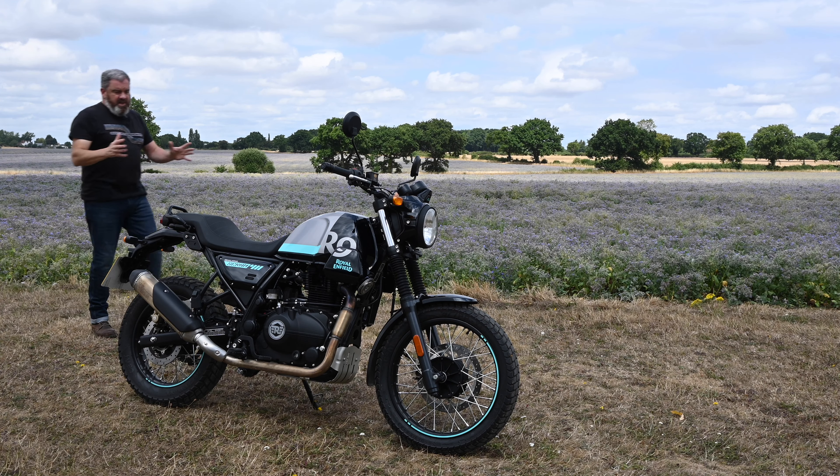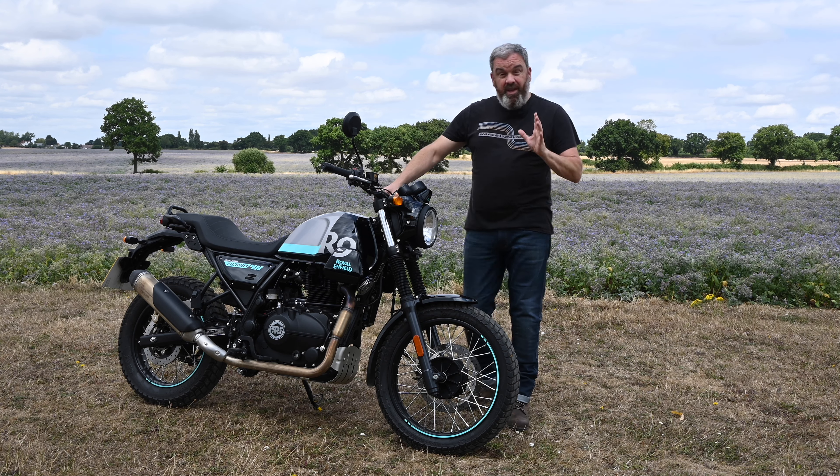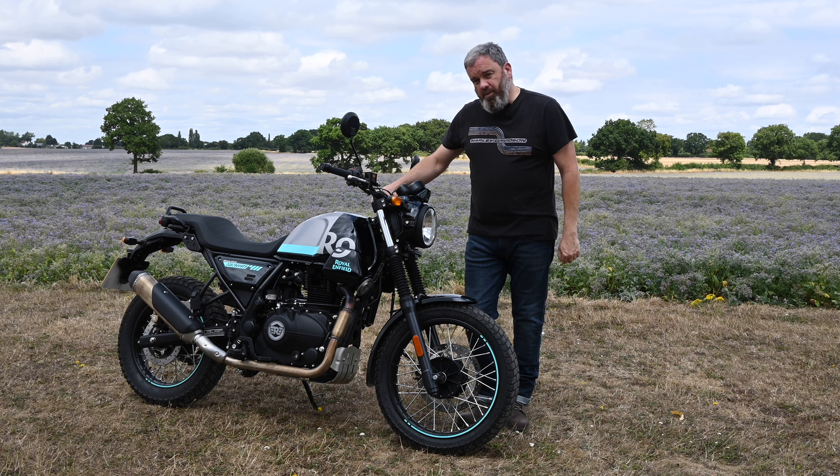The Scram 411 is a much more stripped-down, urban take on the much-loved Himalayan. So what does this sub-£5,000 power machine bring to the party?